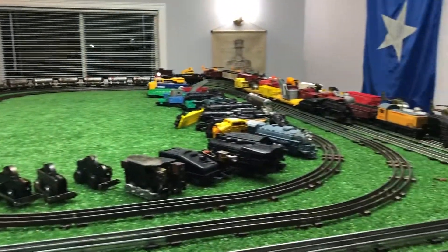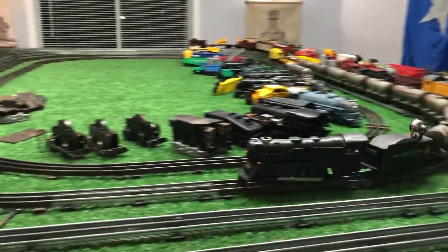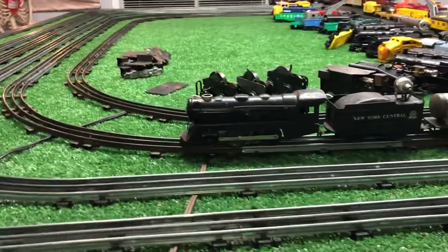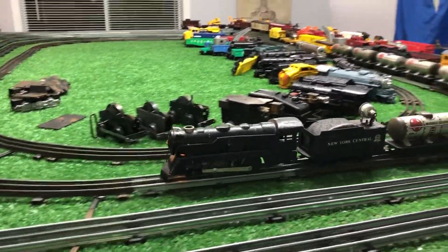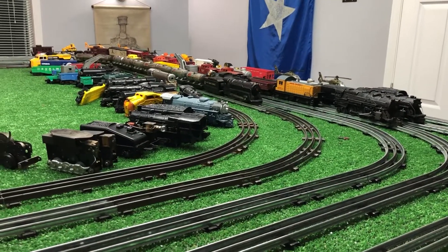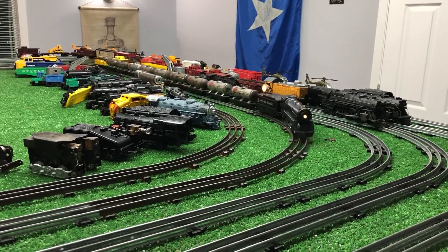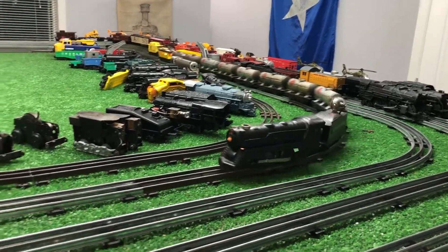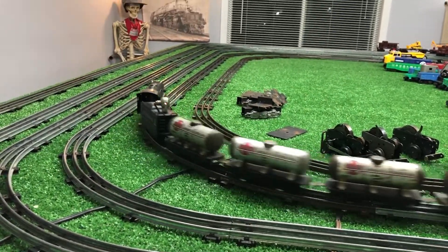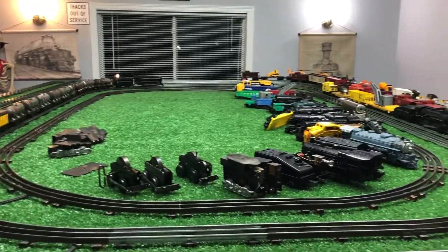So an old single reduction motor, pre-war, up and running. It doesn't look bad — I don't think anyone would object to owning it. It is quite old, but it runs well. It has mismatched push rods, but oh well — it has matching spoked wheels, and that's the important part. I can always change out the push rod.